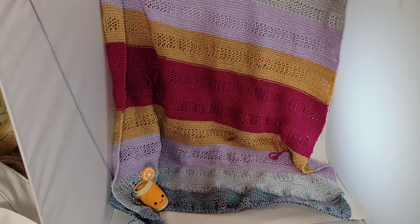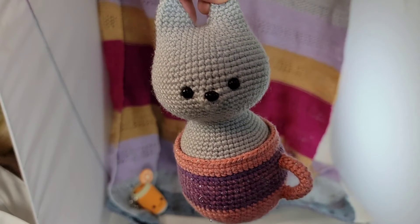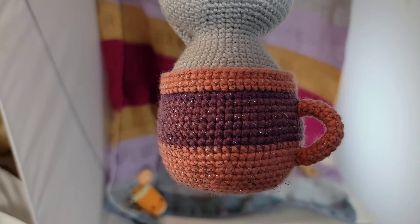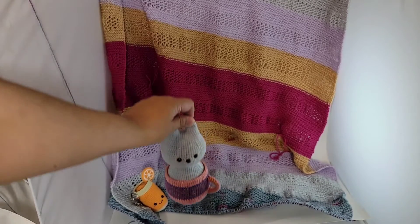Among the things that didn't get done was my pattern — I never wrote out my pattern for the kitty to publish on the 10th. I'll do it as soon as I can, but I realized I forgot to take progress pictures. I designed the kitty while I had a headache from my glasses and didn't stop to take pictures, so I had to make another one. This one is all in DK — Paintbox Simply DK — and the bottom I used scraps of Mandala Sparkle in the colorway Serpent, which I used for the dragon. I made this kitty while I was sick.